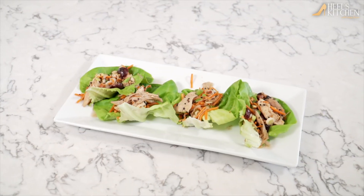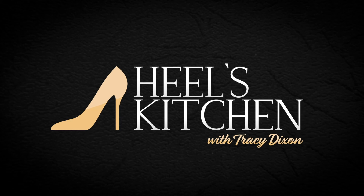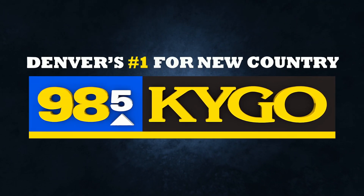Alright you guys, there they are — your chicken cherry lettuce wraps. For this recipe and so many more, check out Heels Kitchen at kygo.com. Enjoy — I'm gonna get up on this. We'll see you next time.